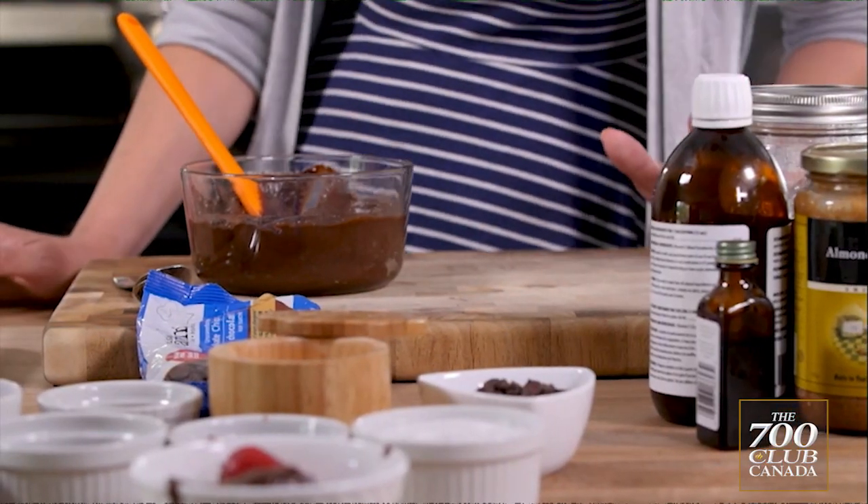Today we are making superfood chocolate hazelnut spread — it is way better than it sounds — and no-bake date almond butter cups.